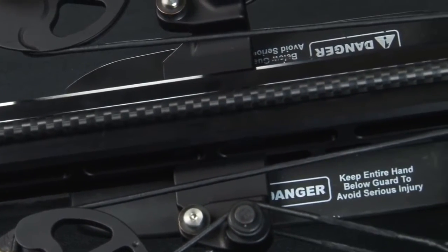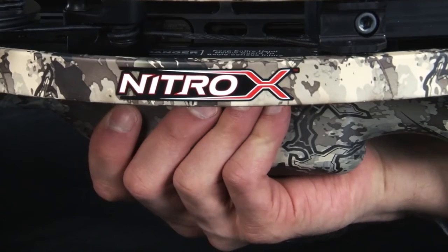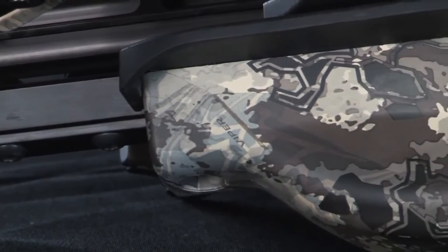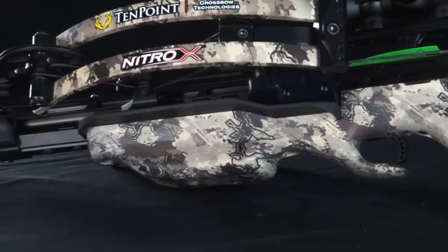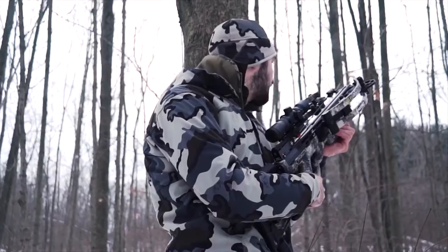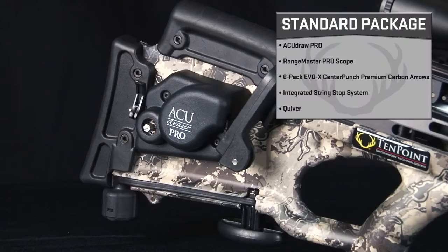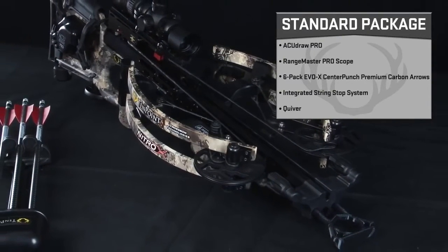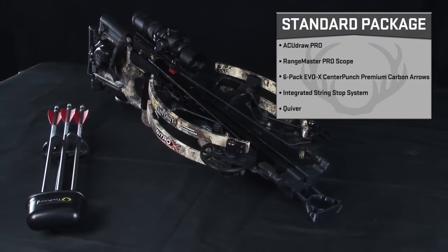Its dual-purpose rubber safety wings help keep the shooter's foregrip hand and fingers safely below the flight deck, and reduce noise and vibration. The Nitro X is double-dipped, fluid-imaged in true-timber Viper Western camo, and ships completely assembled. It is available in two packages with everything you need to head to the woods. The standard package includes the AccuDraw Pro, Rangemaster Pro Scope, 6-pack of revolutionary EVO-X Center Punch Arrows, an integrated string stop system, and a quiver.